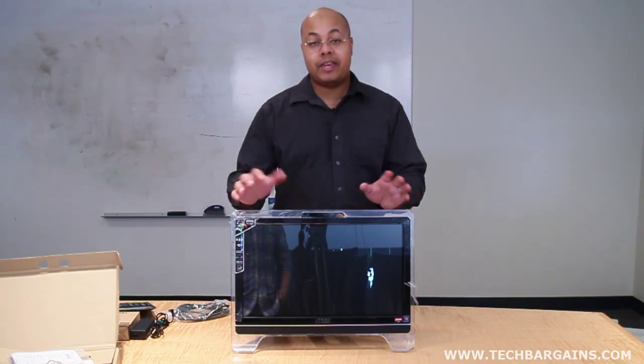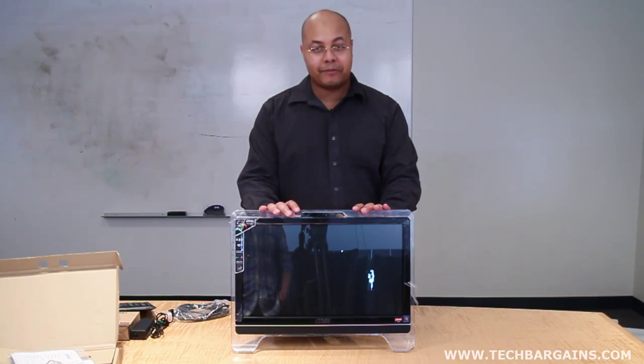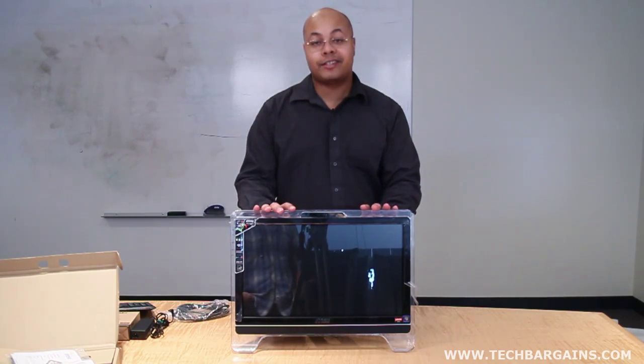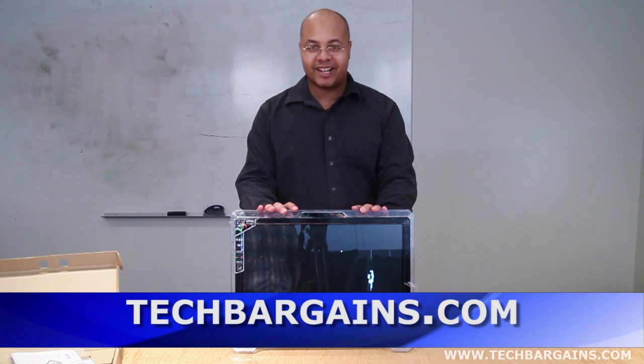So that's a really quick look at the MSI WinTop AE2050 all-in-one. Be sure to come back in the upcoming weeks where we'll have a full review of this particular system. And for more coupons and deals on systems like the MSI WinTop AE2050, be sure to check out techbargains.com.